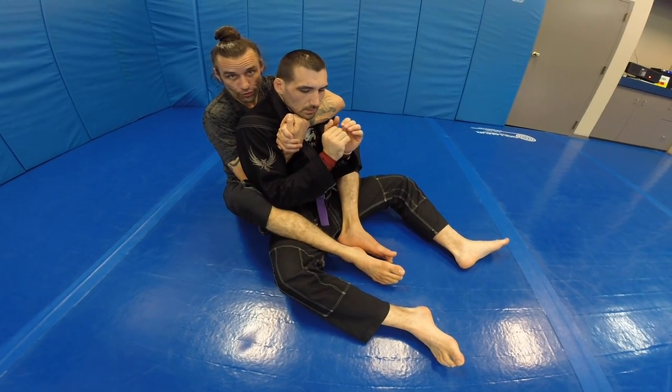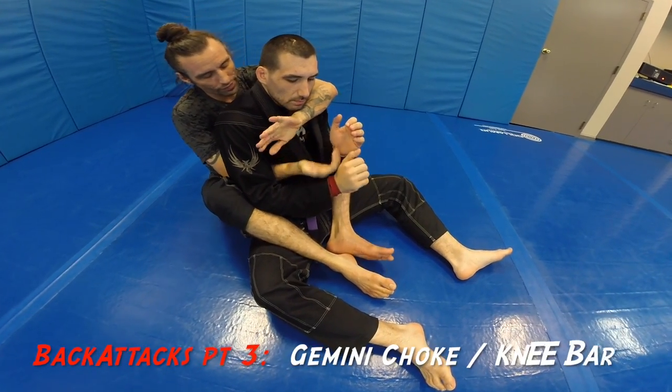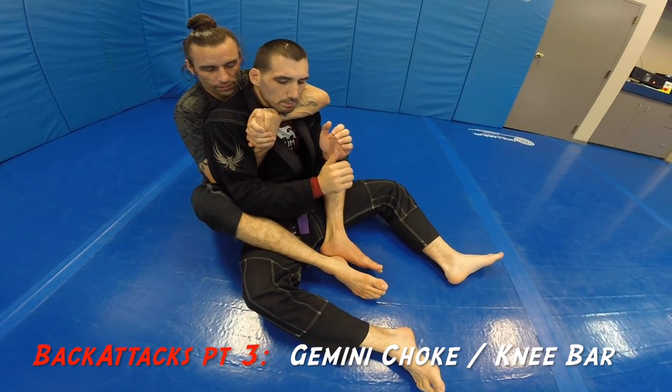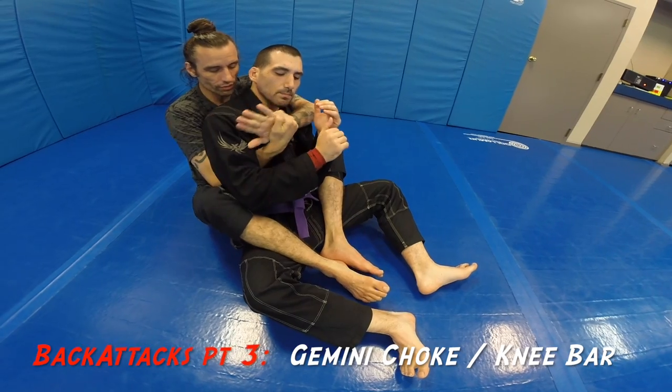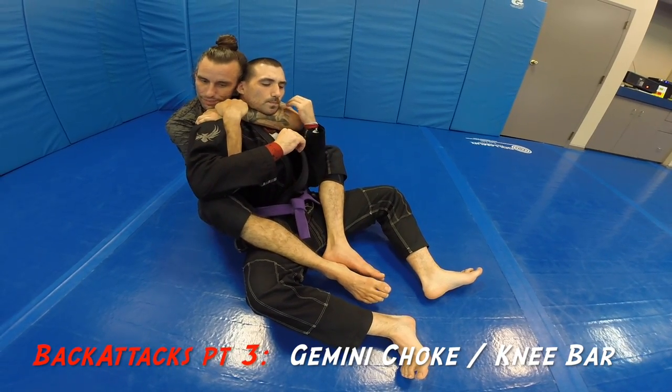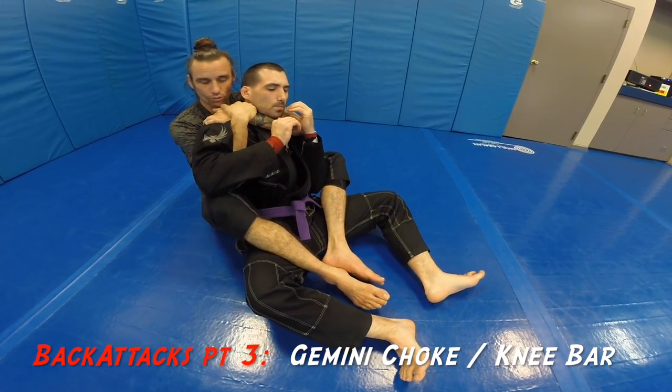All right, ninjas. So now we're going to be on our third attack from the back. Again, from the normal, typical seat belt position, I'm flipping my hands over into baby restraints — here and here. And I want to keep everything nice and tight. I want to control this space in here.